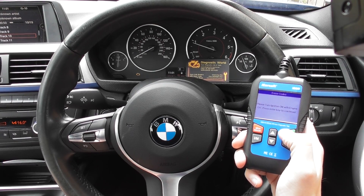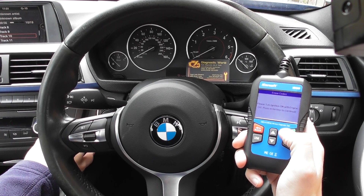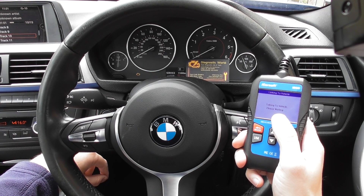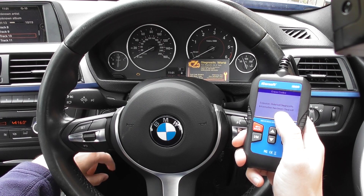It asks 'Are you sure?' and it's telling us to please turn ignition on with engine off. So I'll turn the engine off but keep the ignition on, then click OK. Talking to vehicle... there we go — emission related diagnostic information has been cleared.